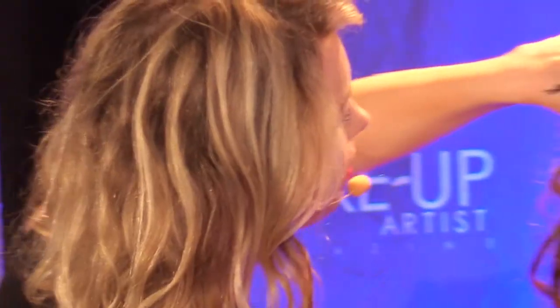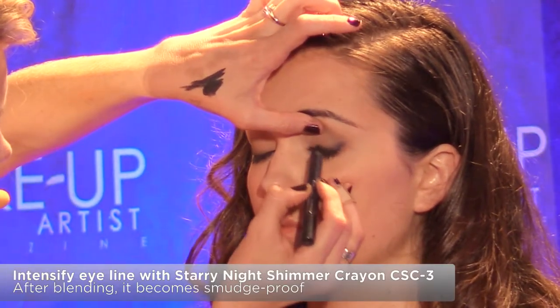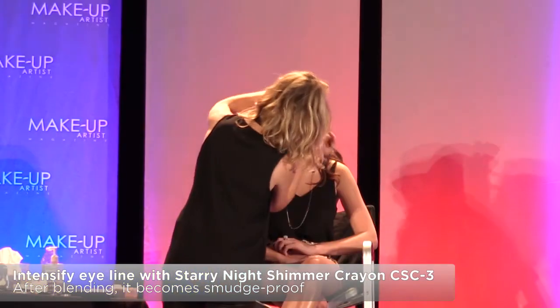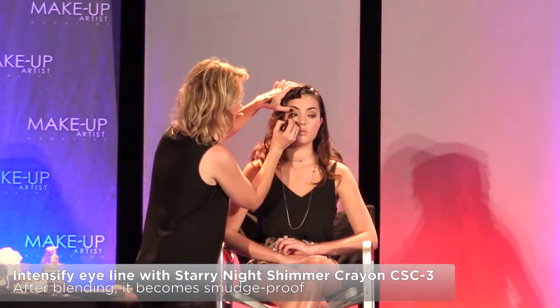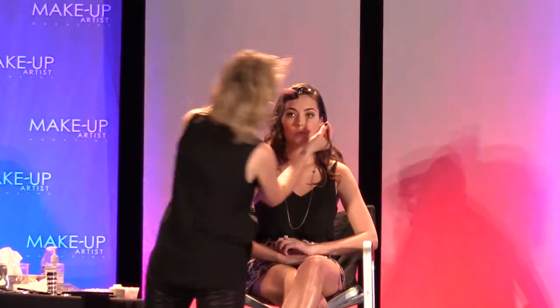I'm going to take this pencil here — this is an excellent pencil. It is the Starry Night Shimmer Crayon. It's black with a little bit of sparkle in it. This actually sets and when it sets, it's waterproof — you can put it on your hand and take a bath with it, it will not come off. I'm thinking of longevity; I want this look to stay on. I'm putting this into her lash line. It's creamy and in about a minute or so, it dries, sets, and becomes waterproof. You still have a little time to blend, which I love.